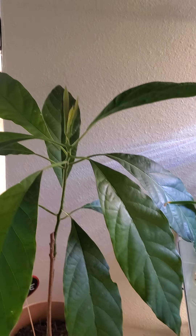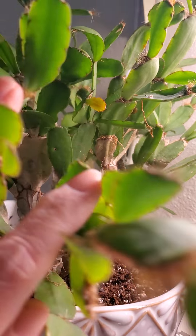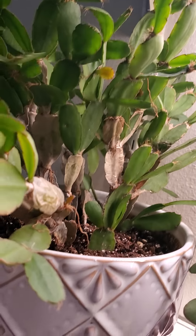Christmas cactus. This is a piece that I kind of figured out what I need to do with this thing. This is a piece here that I stuck in the dirt — it's rooted. I just kind of broke off one of the other pieces. It's doing fine. I think it'll like the light that it's in. I put it in a bigger pot and gave it some nice cactus soil and stopped watering it so much, and it seems to be doing a lot better.